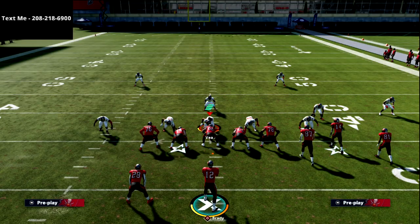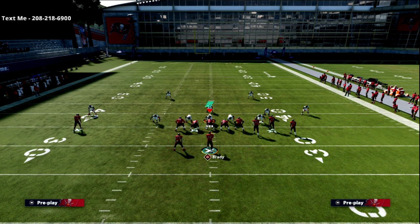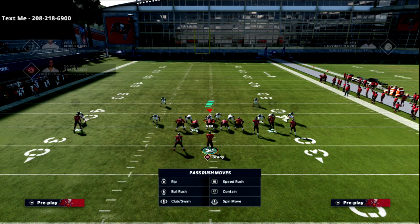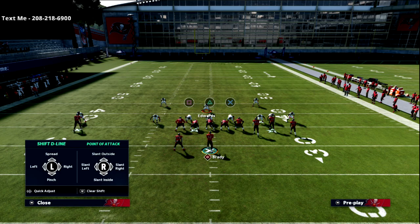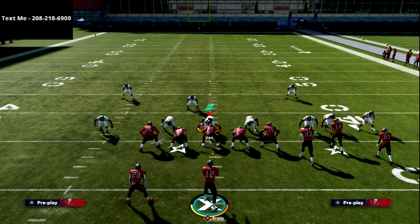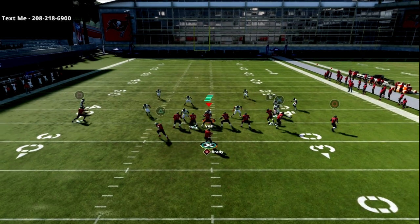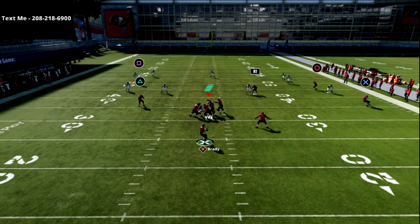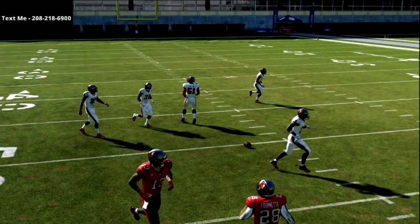Now let's talk about the solo receiver side. You see this in trips tight a lot — people like to run the curl flat from trips where they have a flat route and a curl route. This concept is primarily focused on those two receivers to the left. If I try to throw this route as-is on the solo side, it's going to get either intercepted or swatted every single time — not a good look.